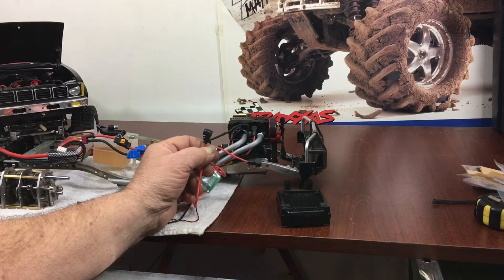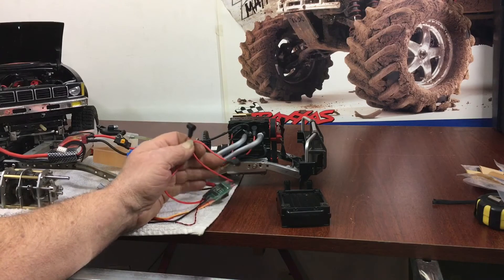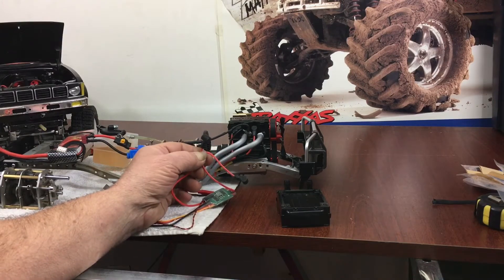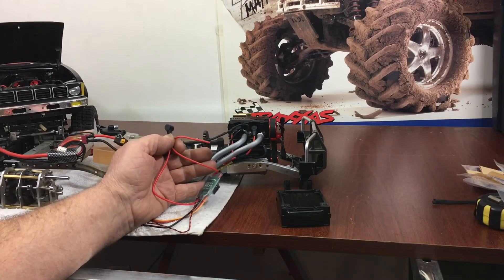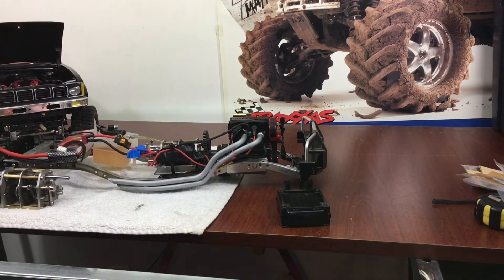I'll try to put a link in the description below — I did find these on different websites. I got this one from eBay and it took a long time to arrive, but the seller sent it out right away, so the delay was in the mail, not his fault. If you order something like this and have to wait, just stay patient — everything is way behind right now.